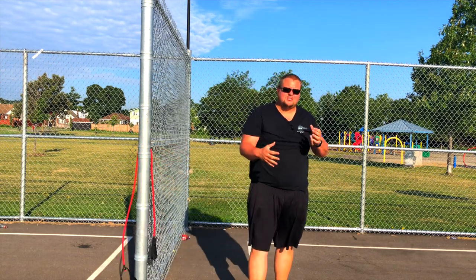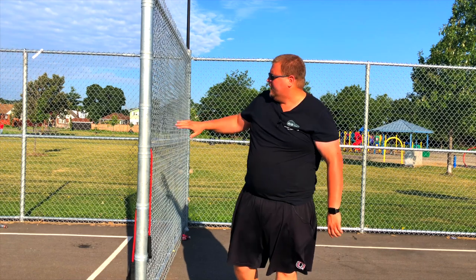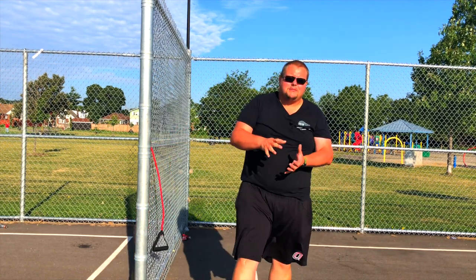Medicine balls are usually around 20 to 30 dollars on Amazon — links are in the description below. Resistance bands are usually 10 dollars or less on Amazon — again, links are below.